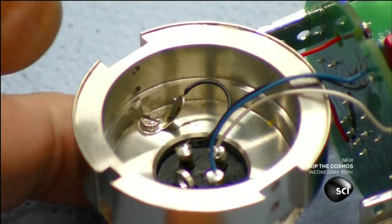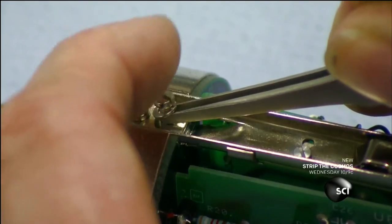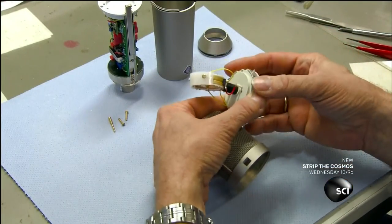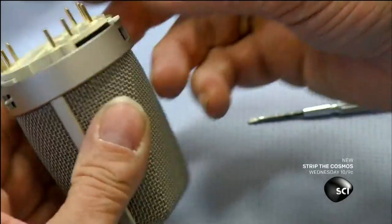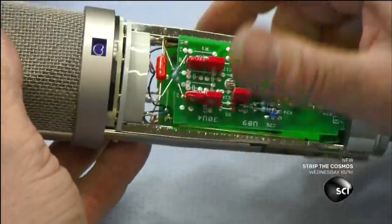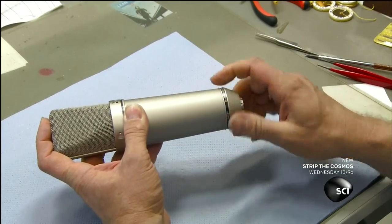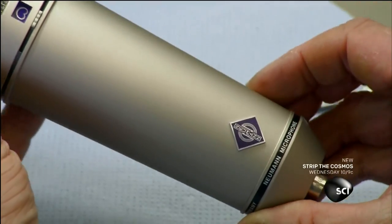A technician then wires the brass support piece to the electronic system and secures it with screws. After installing switches, he inserts the microphone capsules in the grill. He screws the capsule assembly to the grill and joins it to the electronics. He slides the metal casing over the electronics and secures the microphone with a big screw cap. He checks the switch that changes the directionality of the mic, and now it's ready for a sound check.